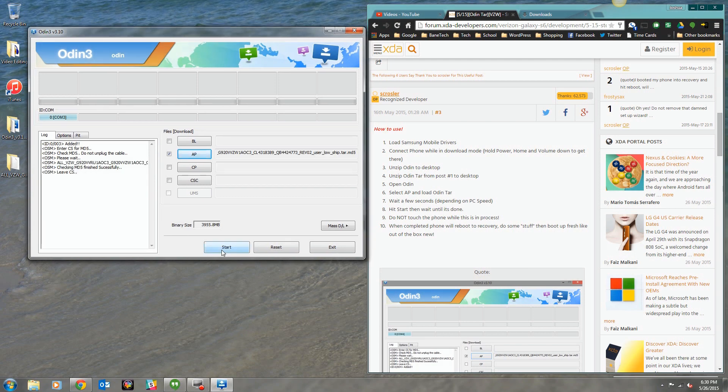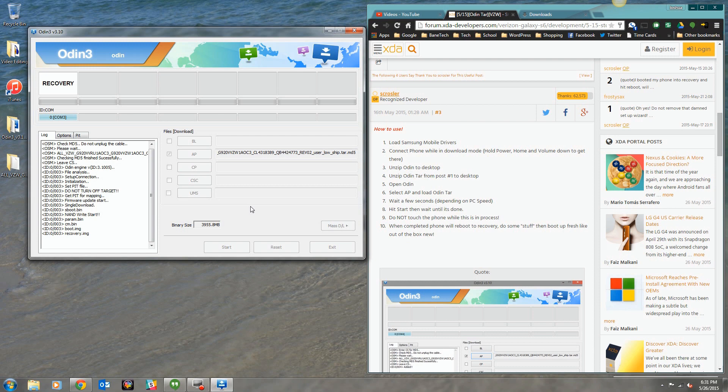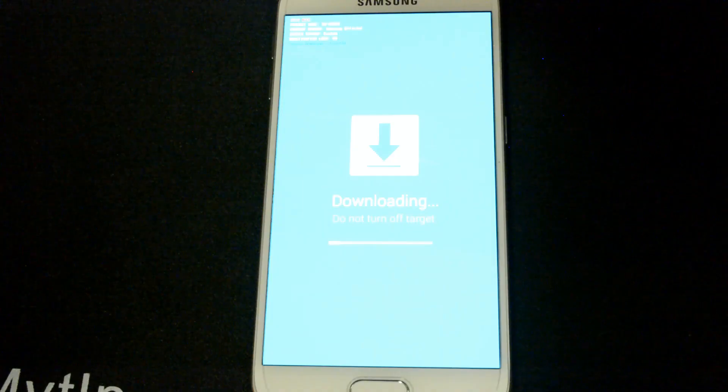All you have to do now is hit Start and let it do its thing. Don't touch anything, don't let it power off, don't unplug it — just let it do its thing. It'll let you know when it's all done. You'll see a status bar on your phone showing the progress, and it should also reflect in the Odin program, so you'll see a status bar on both Odin and your phone.